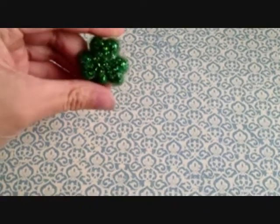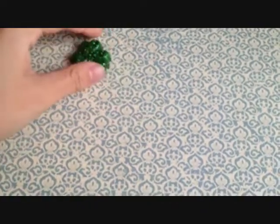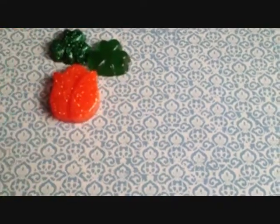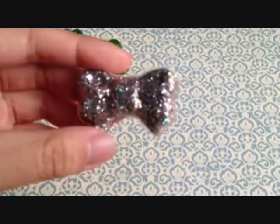Hi, this is update number 4. I did some resin, so I have this clover, this clover, this orange tulip, and a bow.